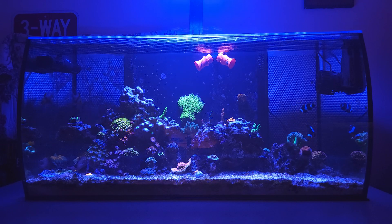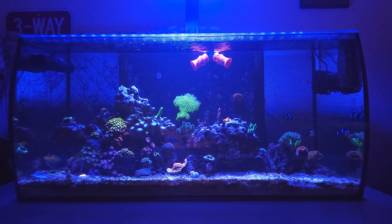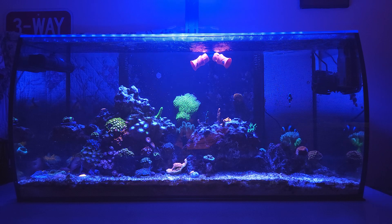I did get two new pieces of coral yesterday. My buddy needed room on his frag rack so he gave me another forest fire digi — that's the red one you see right in the middle — and then a bubblegum frag. It's small, it's behind the SPS rock, so I'll get a close-up of that. He gave me another forest fire just in case the one I fragged doesn't make it. I think it's gonna be alright — I can still see some polyp extensions on it and it's not completely white, so I think I just stressed it out too much.